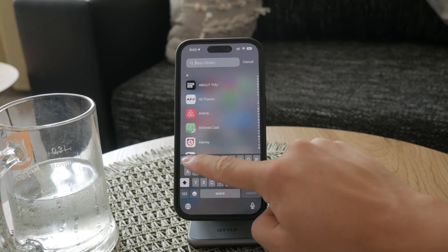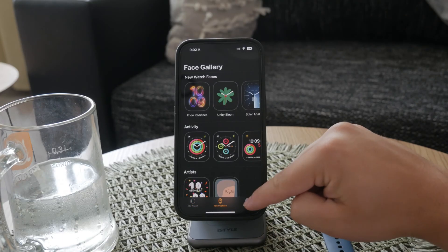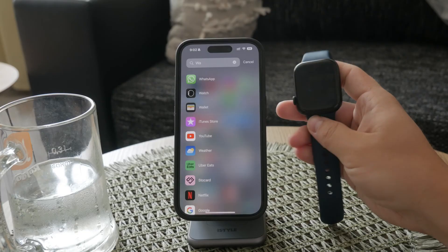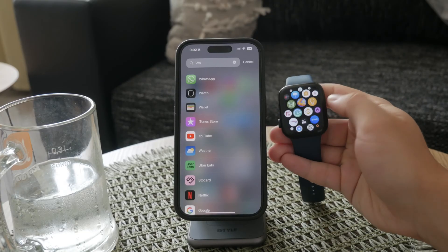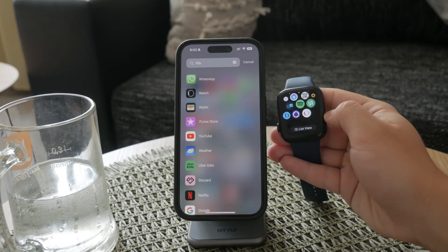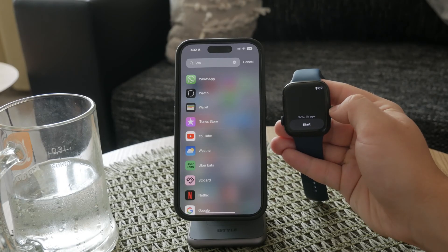Once you've confirmed that your watch supports this feature, find and open the Blood Oxygen app on your Apple Watch. The app is easily identifiable by its icon, which has two circles, one inside the other. This specialized app is designed to guide you through the measurement process seamlessly.